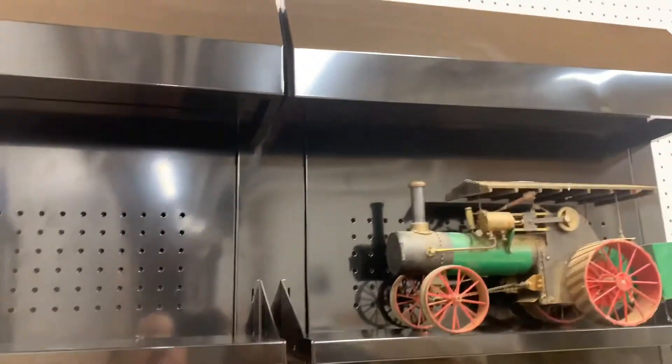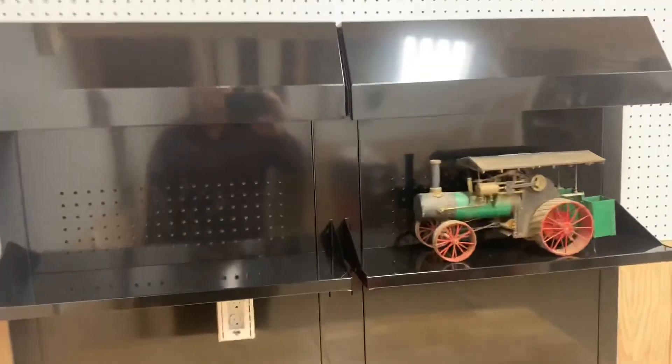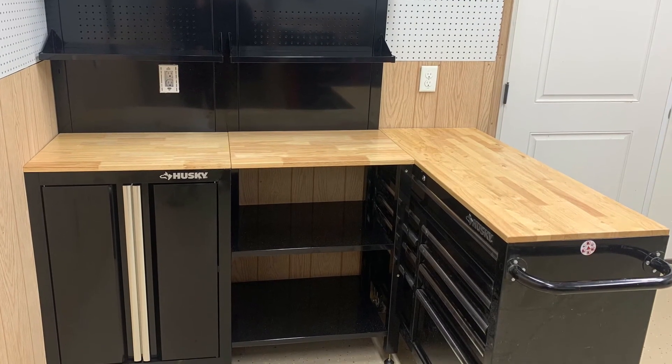I would hate for this to come toppling over on somebody if they were climbing up — kids or something like that. So it's a very nice setup: 53 inches, and the same cabinet height as many of the other Husky rolling accessories.